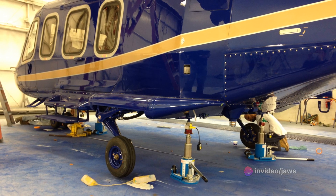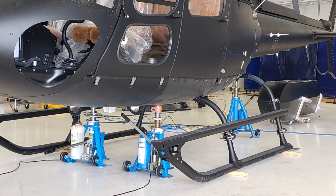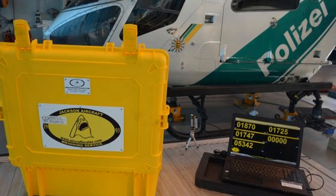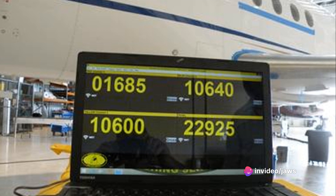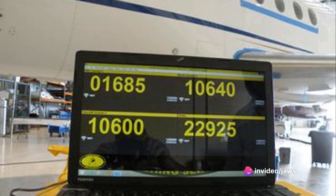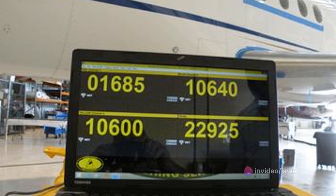But it doesn't stop there. The M2400 310 CS also features a USB antenna, allowing for seamless data transfer and updates. This means that you're always in the loop, always up to date, and always ready to tackle any situation that comes your way.